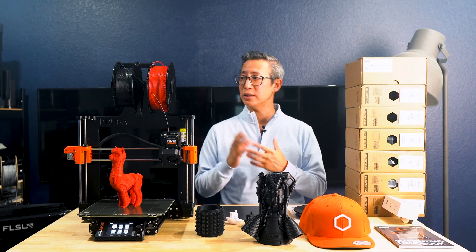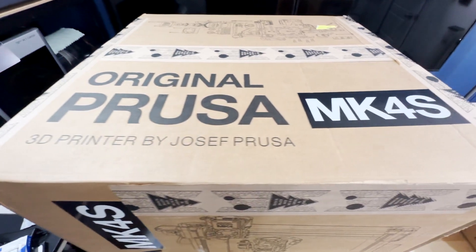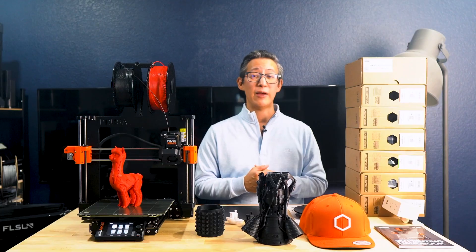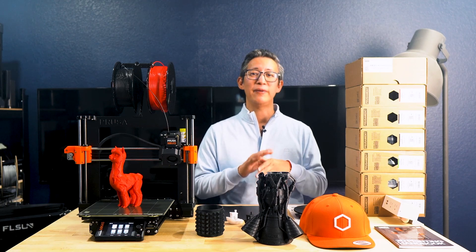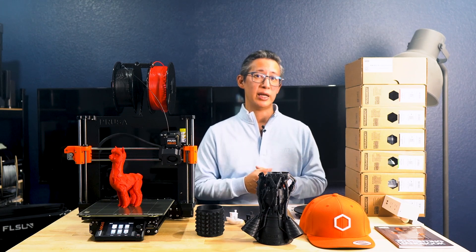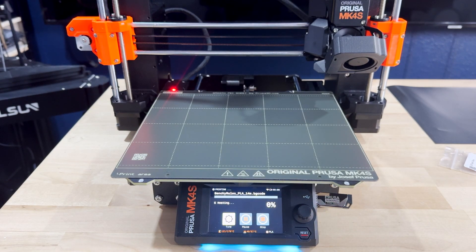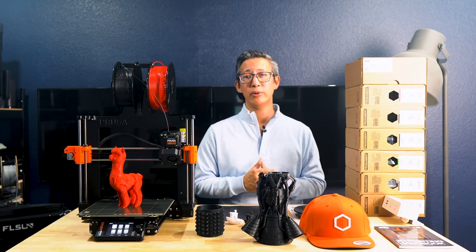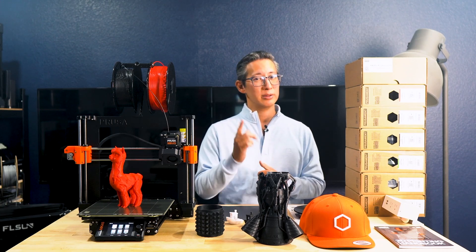I just didn't understand the die-hard obsession with this printer until now. Whether you're a beginner looking for ease of use or a pro chasing ultimate precision, this printer promises to deliver. After using the Prusa MK4S, which they sent me, over the past few weeks, I finally understand what all the hype is about. In this video I'm going to take you through my personal setup, my review, my experience, and share why so many 3D printing enthusiasts continue to choose Prusa as their number one 3D printing hardware manufacturer.